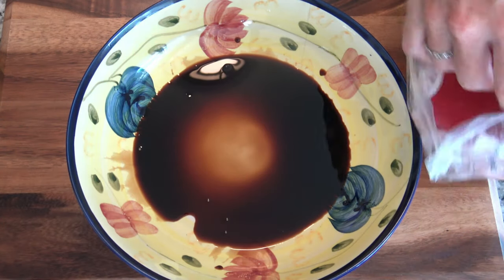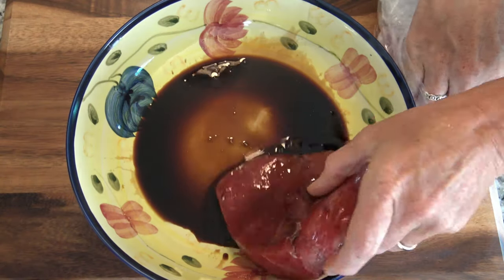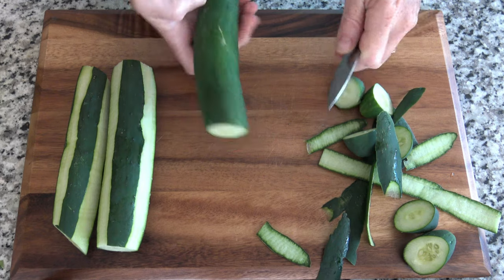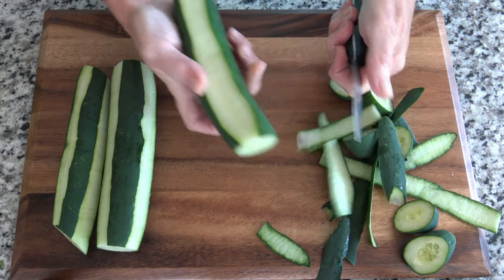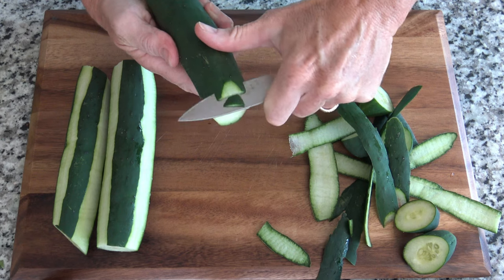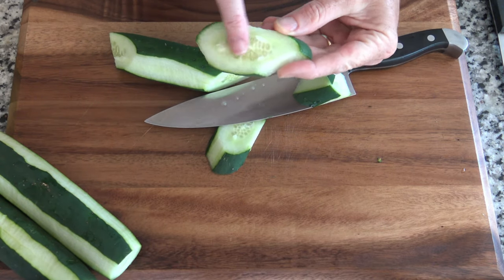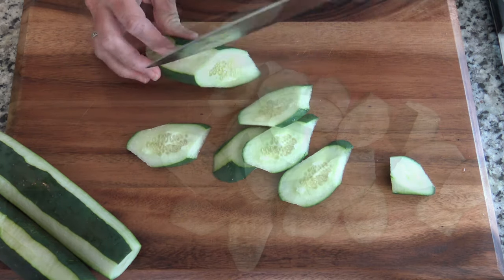While your salad is cooling in the fridge some more, we are going to do the tuna steaks. Let's get some soy sauce on these and let them sit for 15 minutes. While they are marinating, we are going to peel some cucumber — just take part of the peel off, not all of it. It looks pretty and there's nutrition in there, but it's kind of tough having all of it on there. Now we're going to slice these at an angle — there's more surface space when they're at an angle, and they're kind of pretty that way too.